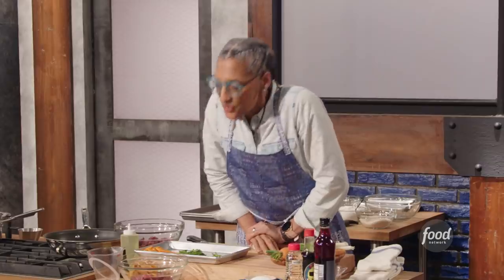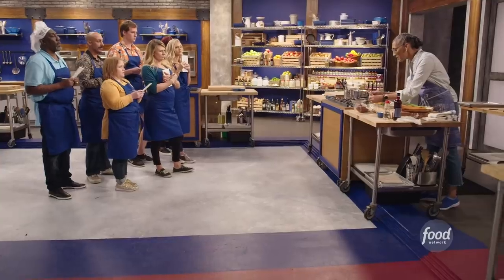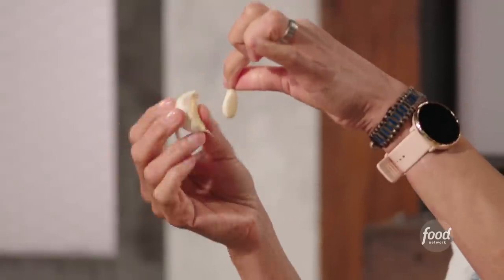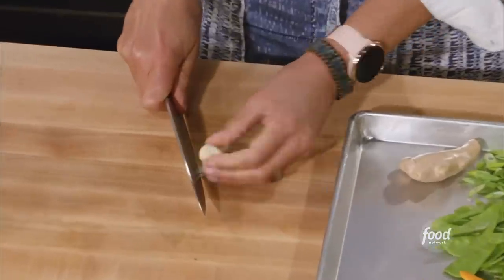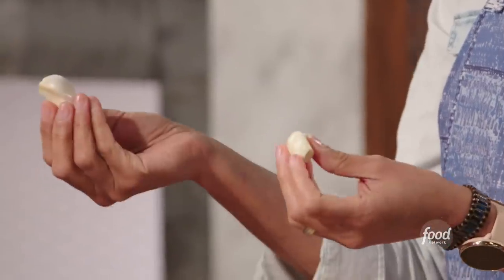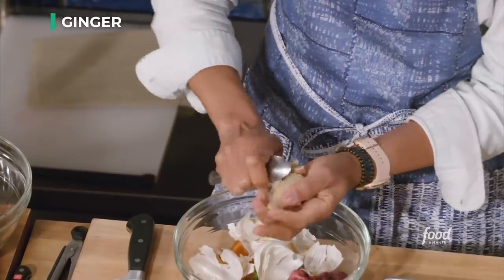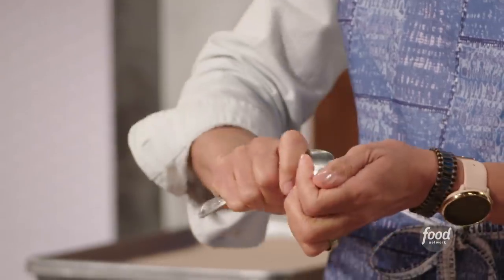We need three garlic cloves. If you have a really big clove, maybe you only need one - look at that one, it's almost three times the size. On the top you'll see a root end - cut that off. Now if you tap your knife to the back of it, the skin comes off. Now to peel our ginger, grab a spoon and just scrape it - only the skin comes off. See how that got cleaned so easily?